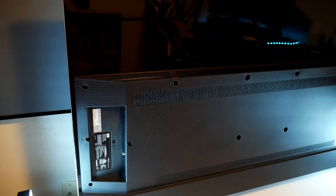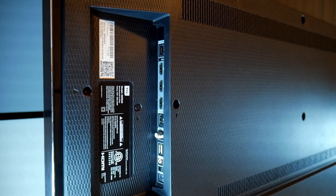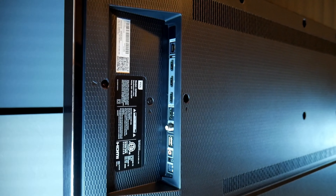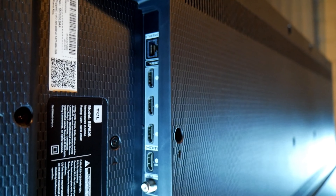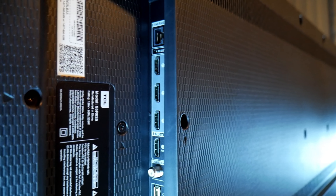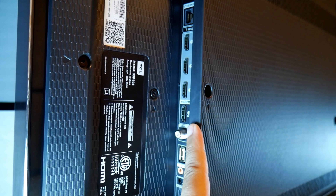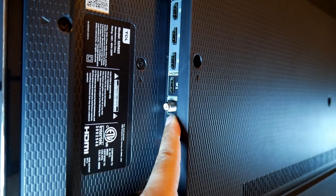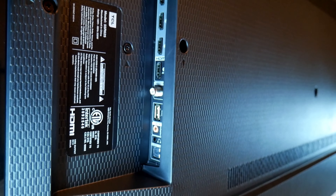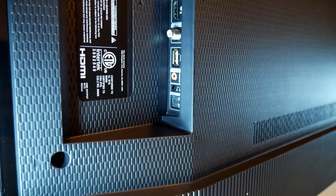All right, so let's jump into the ports right here on the side. If you're looking at the TV from the front, the ports are going to be located on the right hand side. Right here on top we have the internet port, just in case if you want to connect via ethernet, but it also comes with WiFi. Underneath that there are one, two, three, four HDMI ports. Number four is the one that has ARC — audio return channel. Then there's a cable and antenna port right here, a USB, audio and video, headphone jack, and optical cable for audio.